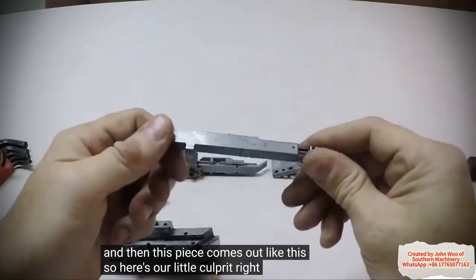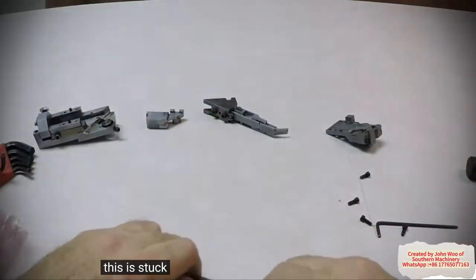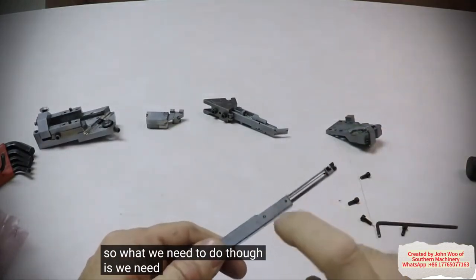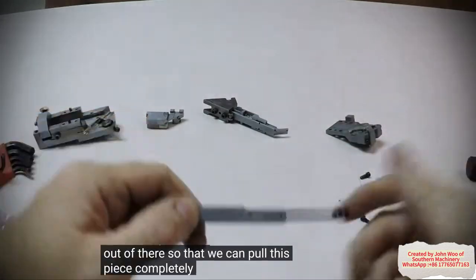So here's our little culprit right here. This is stuck — I pull on it and it's a little easier to pull on now. So what we need to do is get these two pins here out of there so that we can pull this piece completely out.